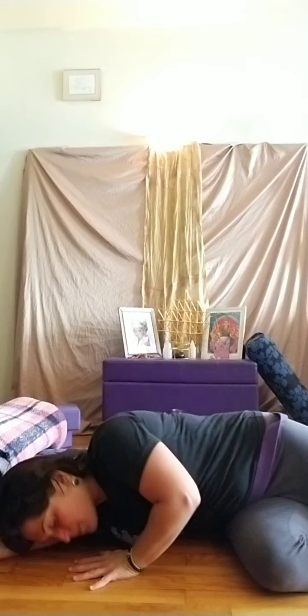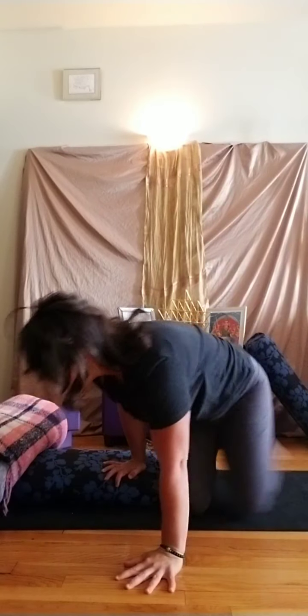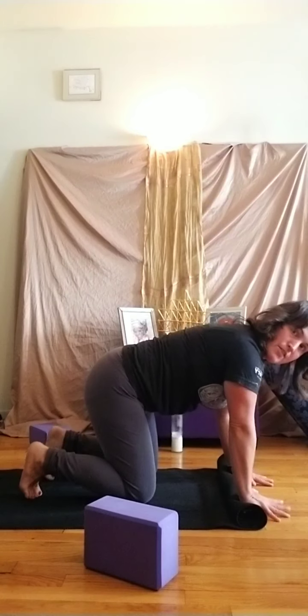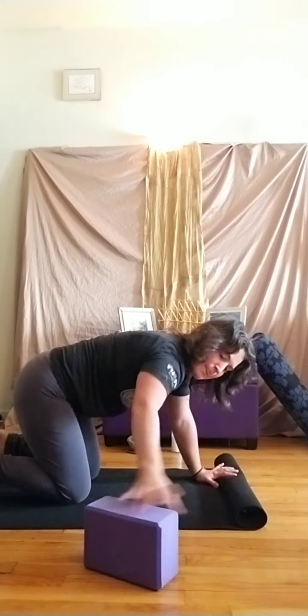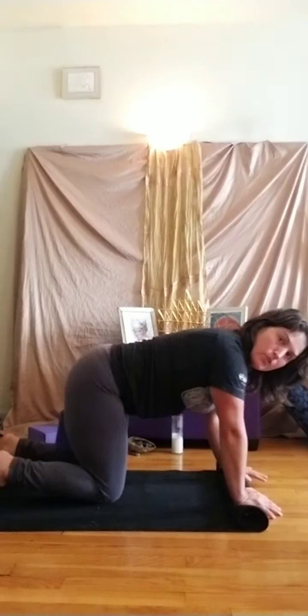Press our palms down, reach our hips to the ground, and slowly come up to seated. Remove that strap if it's around you, and set those props to the side and grab a block. If you want a little extra support, we'll use the block between the thighs for tabletop. If you want extra support for your wrists or hands, you could roll up your mat — maybe a third, maybe halfway — giving yourself some extra support underneath the heels of the hands with the fingers hanging off. Or you could let the fingers stay on the mat and let the heels of the hands hang off.